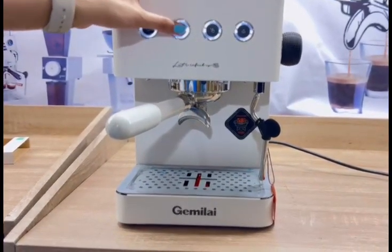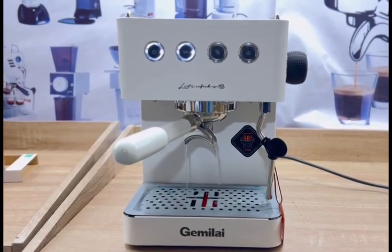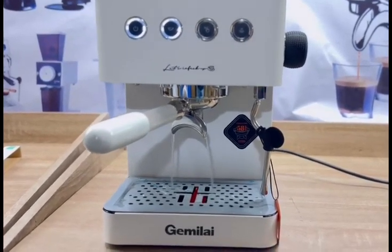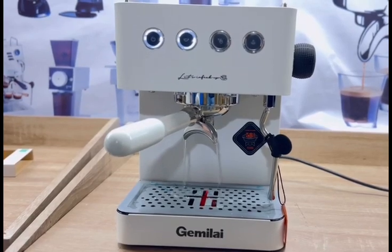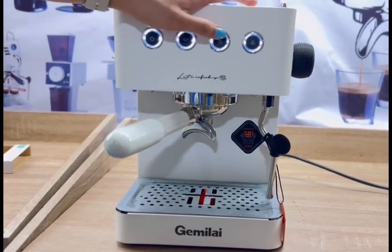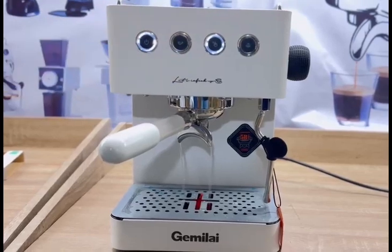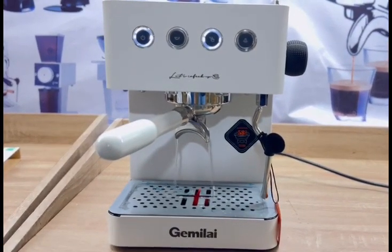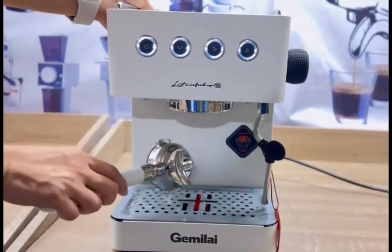Let's test the automatic button — it stops on its own. Next, let's try the manual shot. You need to press it again to stop it, depending on the volume of water you need for your coffee. To remove the portafilter, slide it to the left and that's it.